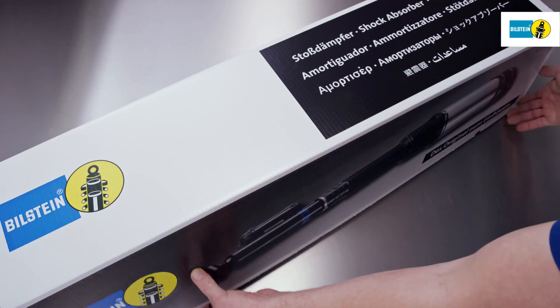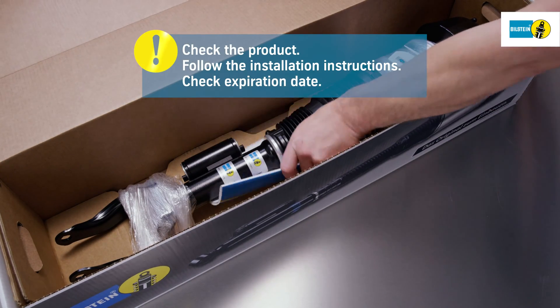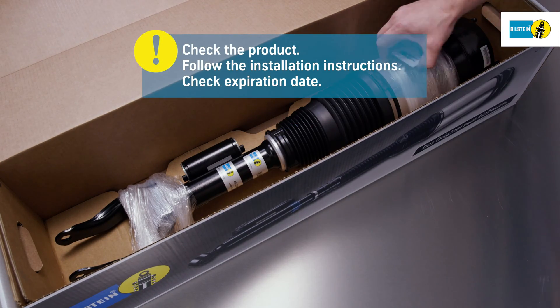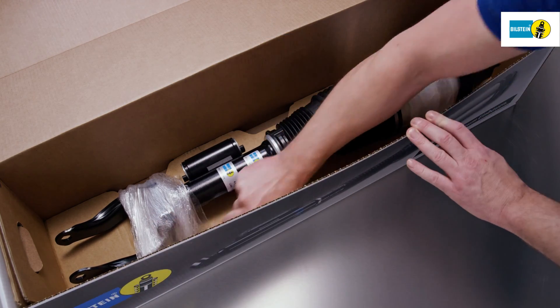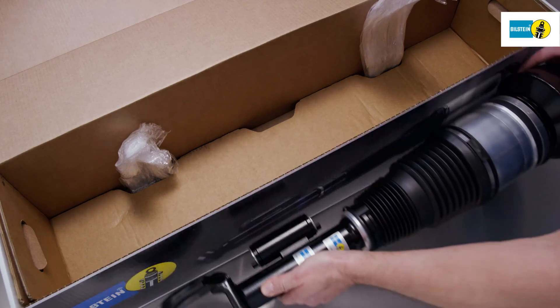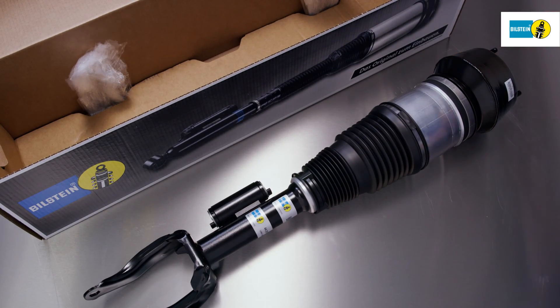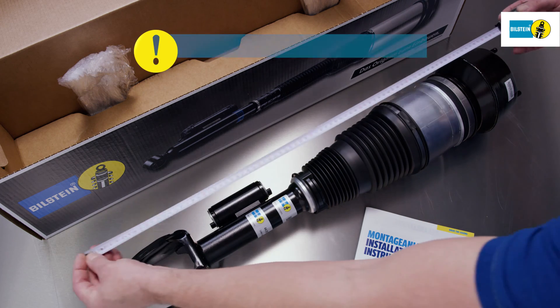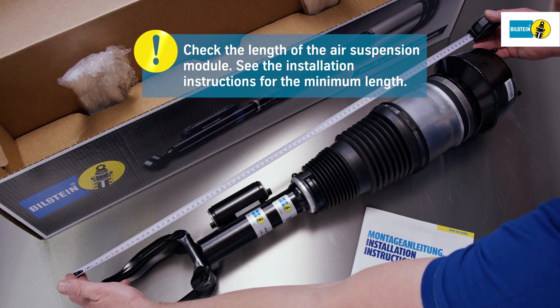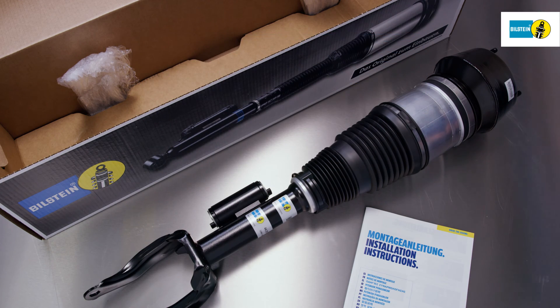Air suspension modules are left and right-hand parts. Check for proper orientation prior to installation. Take the air suspension module out of its packaging and check prior to installation. Please refer to the provided installation instructions and check the expiration date. Measure the length of the Bilstein air suspension module and check against the minimum length specified in the installation instructions.